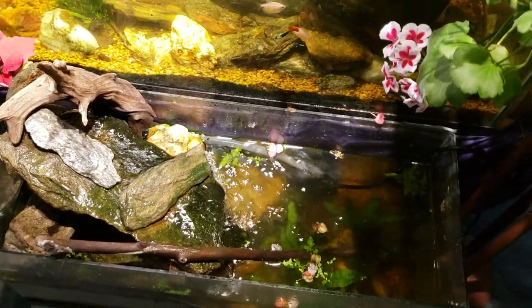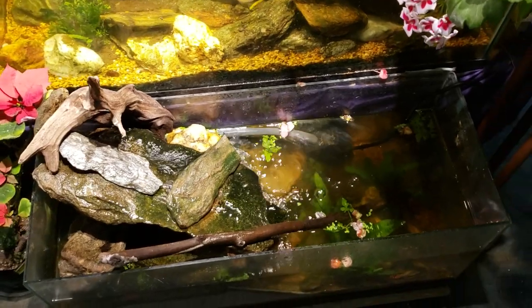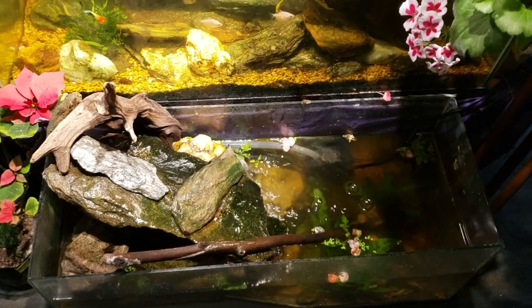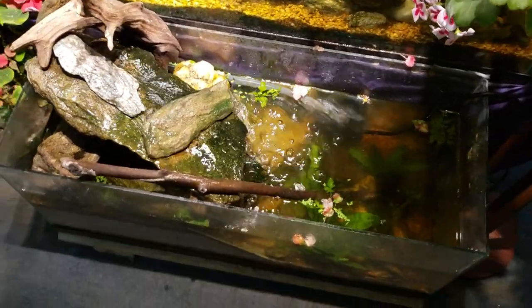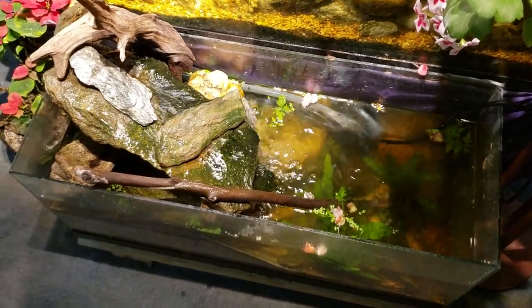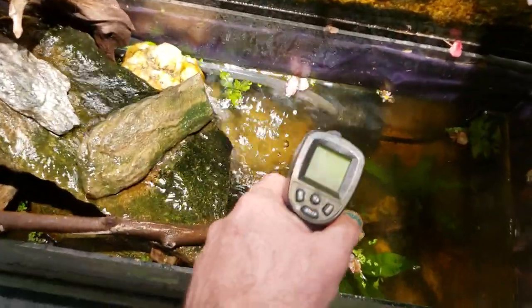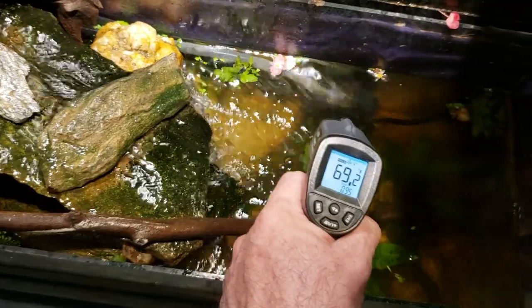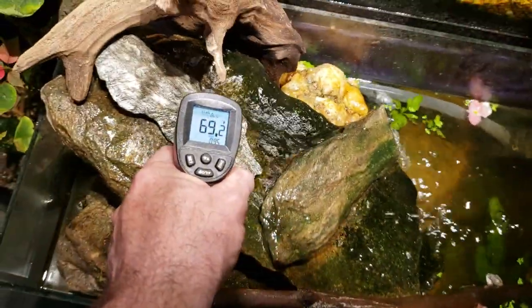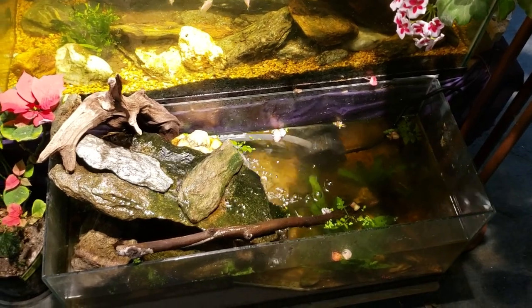One thing I wanted to look at — if you follow along regularly, you'll know I've been dealing with a monstrous strain of ich that I've had to use really high heat to deal with. When I first started dealing with it, my heater wasn't even plugged in at all and the ich was just getting worse and worse. This tank is unheated and sits on the floor further into the fish room. I measured it this morning and it was 66 degrees — not even 70 degrees — and yet all the fish in there are doing just fine.